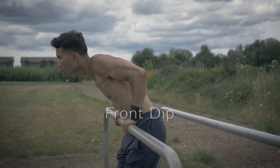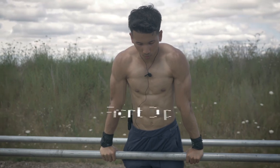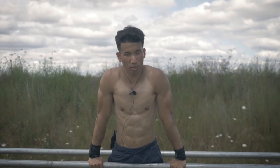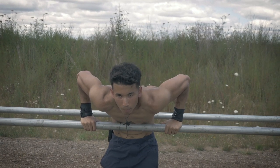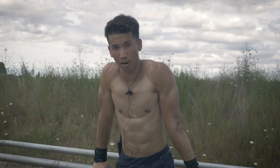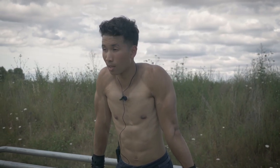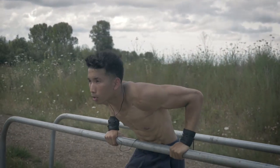The second dip exercise for beginner is the front dip. Get on one parallel bar, jump into it. Make sure your grip is shoulder width and go down with full range of motion — let the parallel bar touch your upper chest, then go up. This is a great progression for the muscle up and also great for lower chest activation.